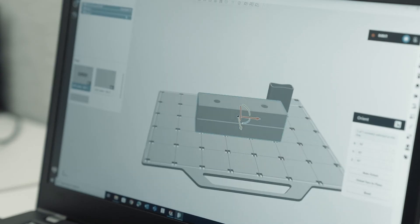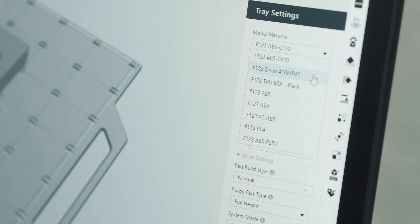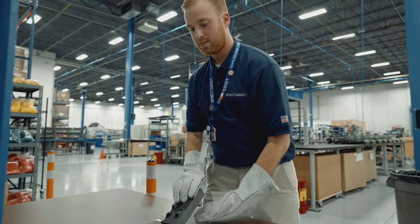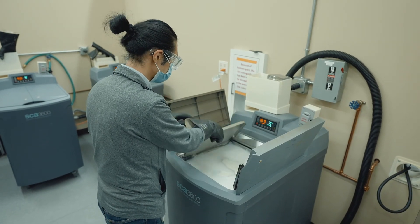The jaws should be oriented for maximum strength in the clamping direction. Select the material of your choice and click Print. Once the print job is complete, remove the parts from the build substrate. Once the support structure is removed — either manually or dissolved away — the parts are ready to use.